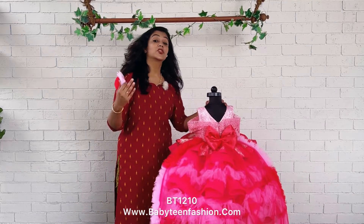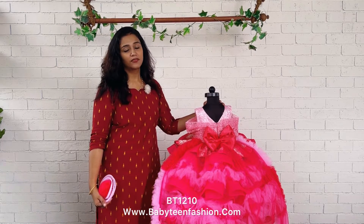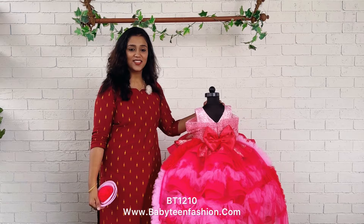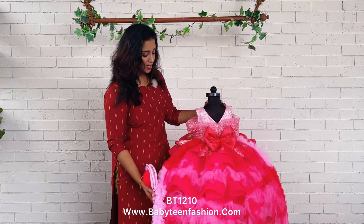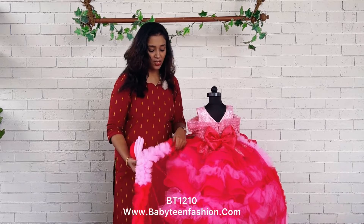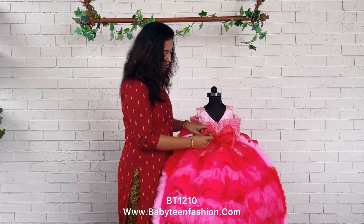The back comes with a long detachable train. For photography you can use the train, and after photography you can take off the train very easily and use it as a party wear dress without the train. The major color of the train is hot pink. It is very easy for you to take the train off.